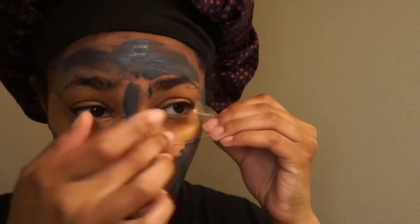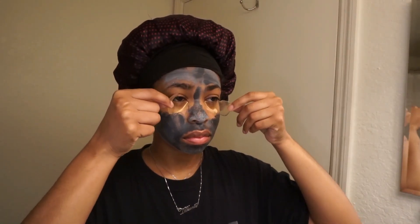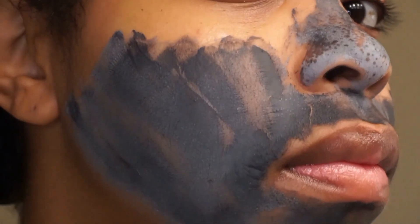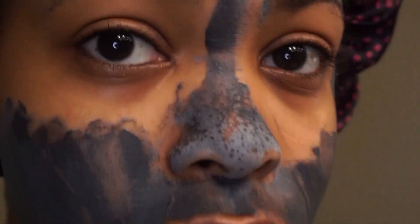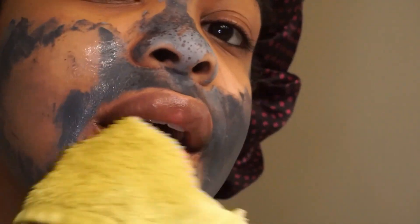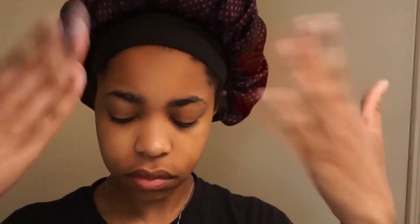I'm also going to apply some under-eye masks as well, which are very good for bags and dark circles. You can get these from Walmart for like two dollars and fifty cents. I wait about 25 minutes, then come back, remove my eye mask, and start to remove my face mask. As you can see it's all dried up, and on my nose it has those little spots — that's just from the dirt being pulled out of my pores. My nose is always the dirtiest.